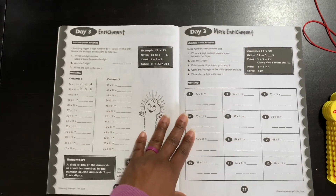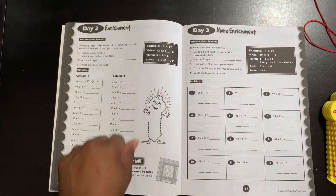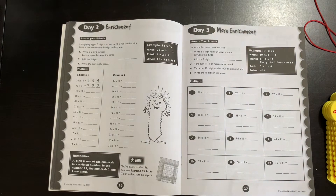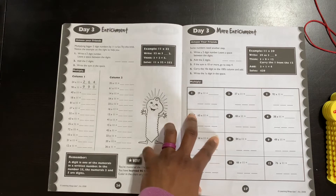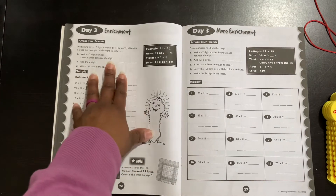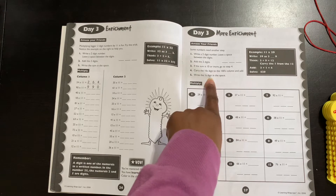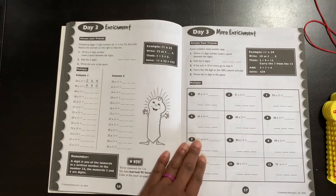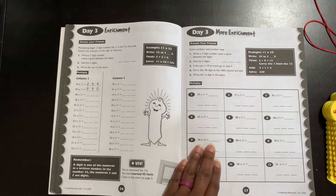Here is the enrichment portion. I had to read this a few times when I was working with my daughter on it, but I finally get the concept — it's really awesome, I love it. So I did like that about the 11s, and here's more enrichment on how to do the 11s as well. It gives you an opportunity to practice all of that. It gives a reminder: 'A digit is one of the numerals in a written number — in the number 25, the numerals two and five are digits.' This is part of the multiplication vocabulary.